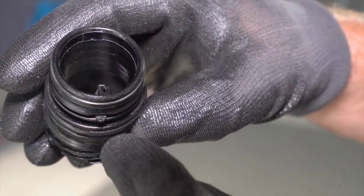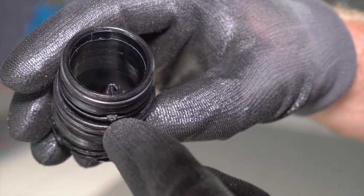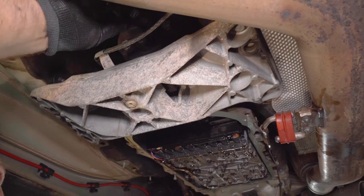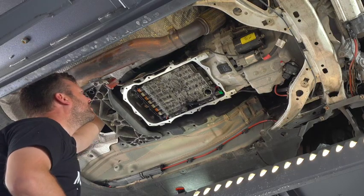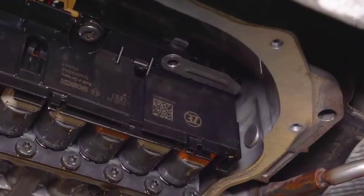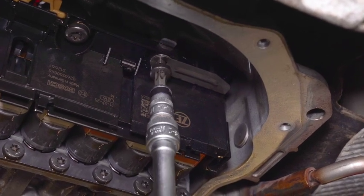When placing the new socket sleeve, make sure the guiding pin is lined up with the slot on the gearbox housing. Tighten with 8 Nm.